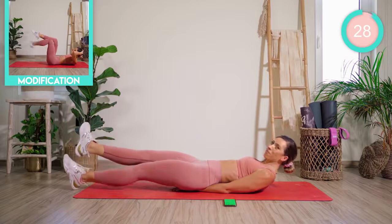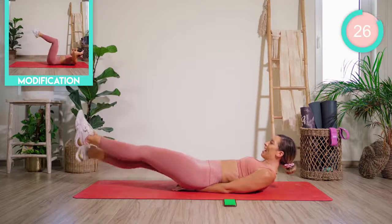Keeping those legs there, you're going to drop one foot down, back up, and then lift the lower back.